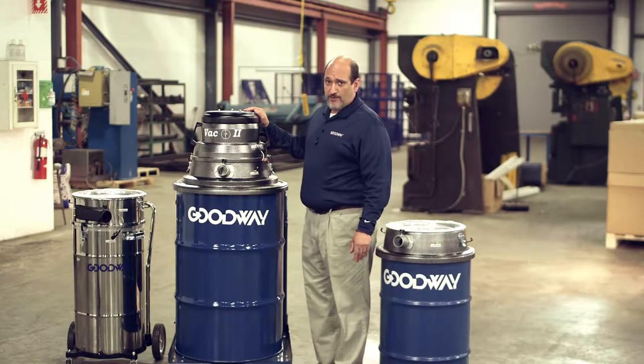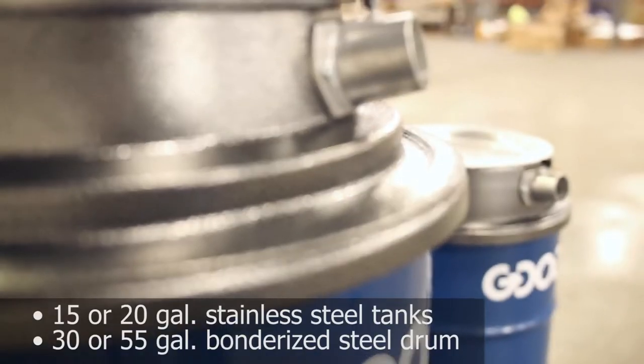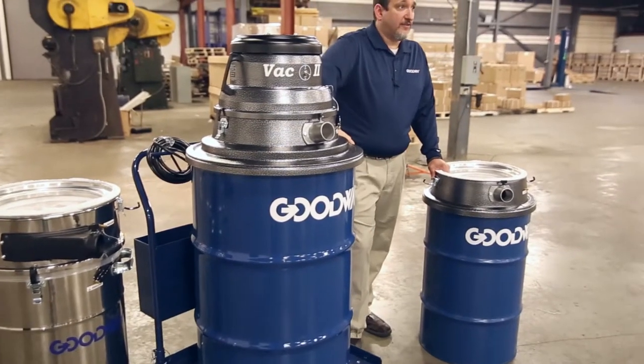You can sit it on four different sized drums: either a 15 or a 20 gallon stainless steel drum, a 30 gallon bonderized steel drum, or this big 55 gallon drum.